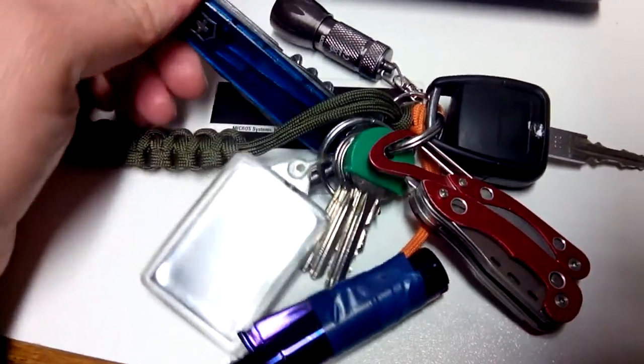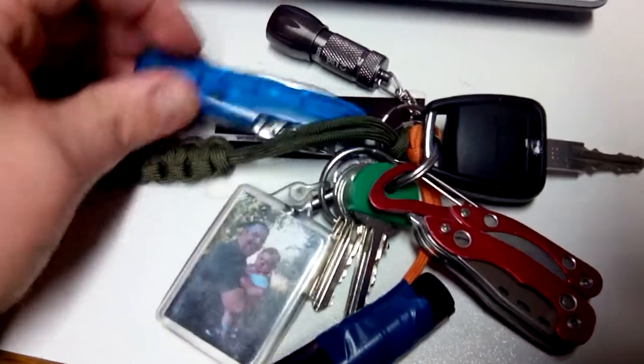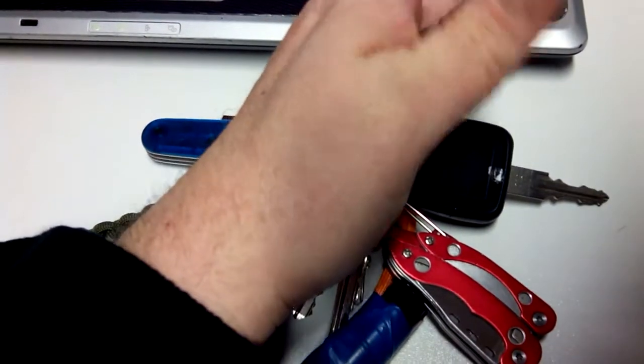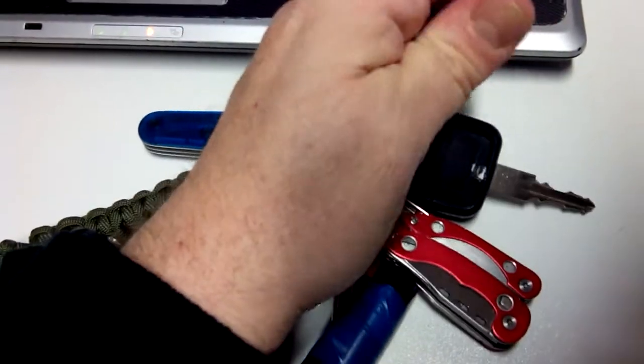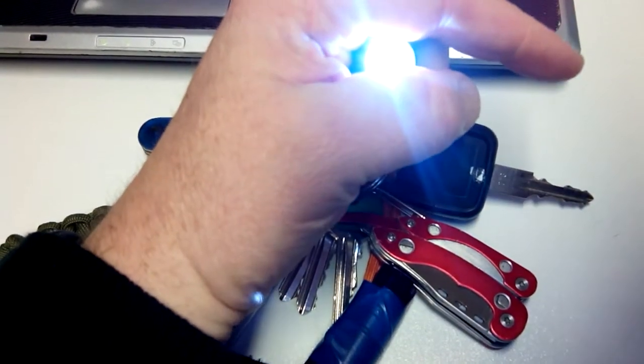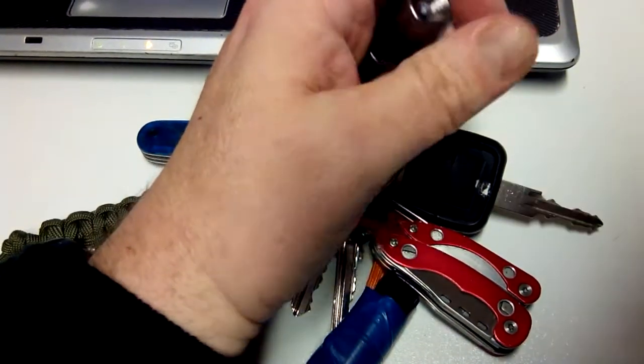Got my Vitranox, a scout knife, a little baby Rolson, and an LED Rolson light for the back.